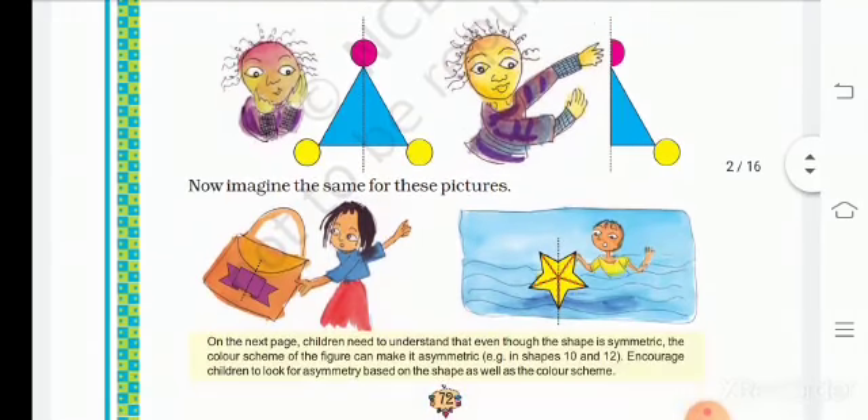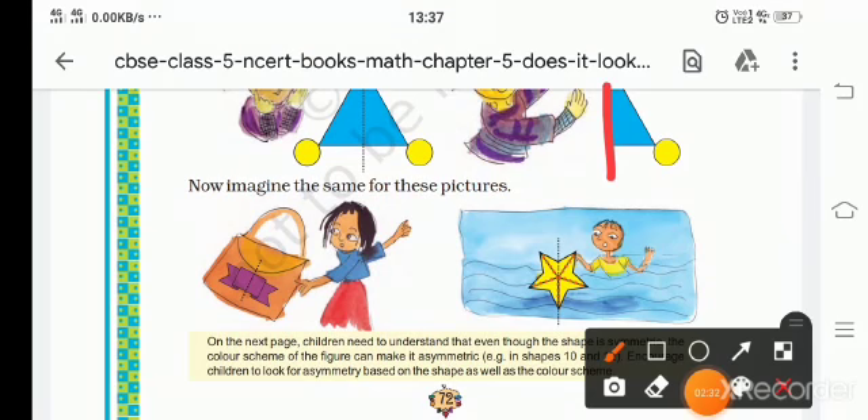Now we are going to make a mirror half. In these shapes, we are going to identify the mirror half split. It is a mirror line.